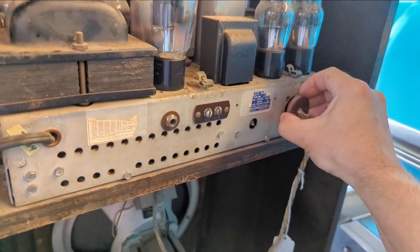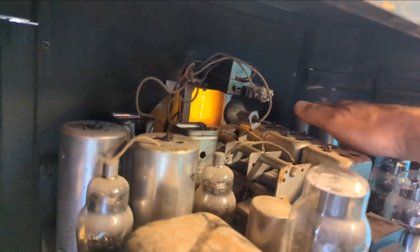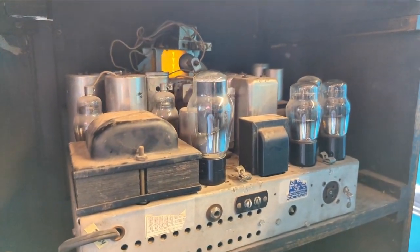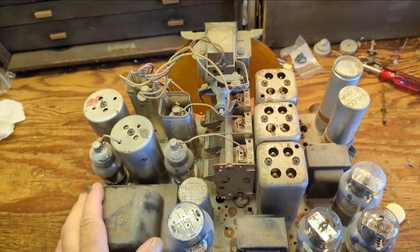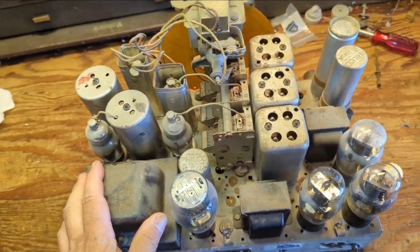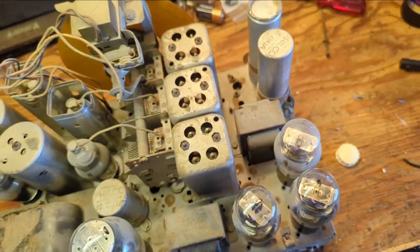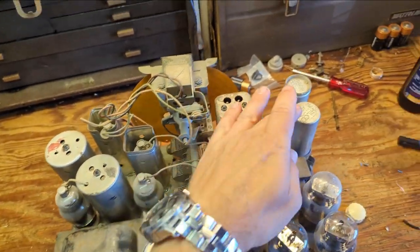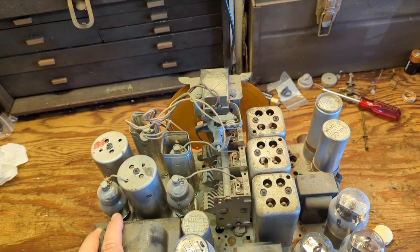The speaker comes disconnected. We have two electrolytics up here and one there — let's replace those and see if we get any life out of it. In typical Philco fashion, none of their electrolytics are marked with the actual value. I take that back, actually this one is. No matter — I looked up the schematic and they're 8, 8, and 10 microfarad, so I'll just replace all three with 10 microfarad electrolytics.